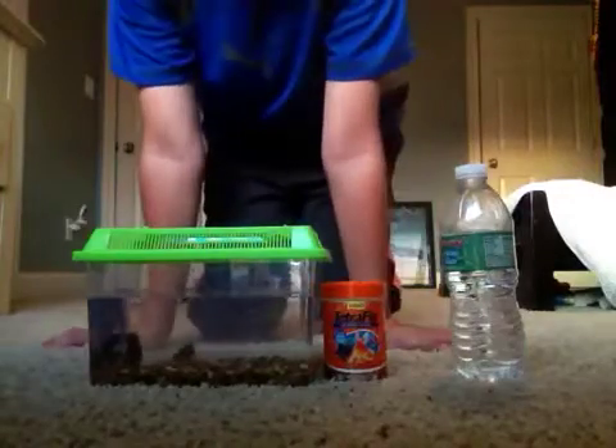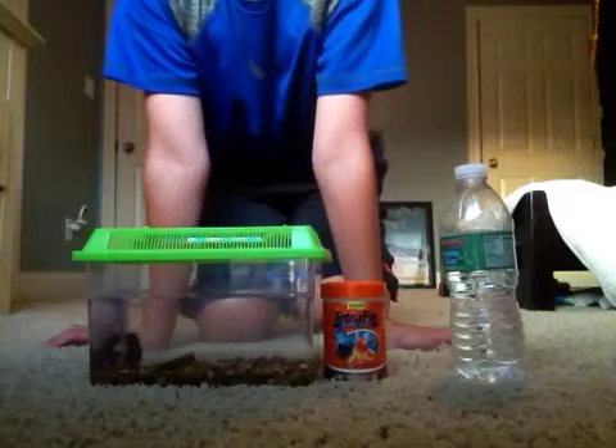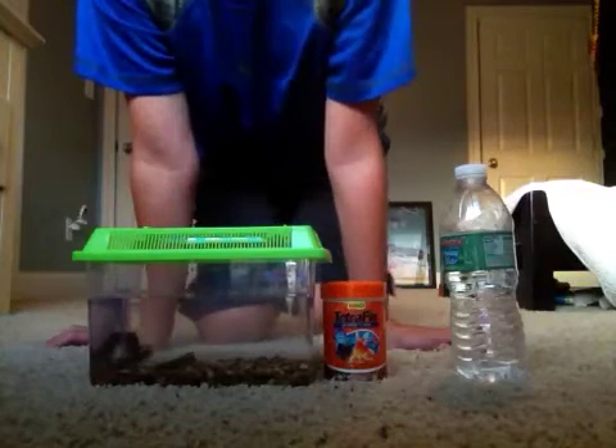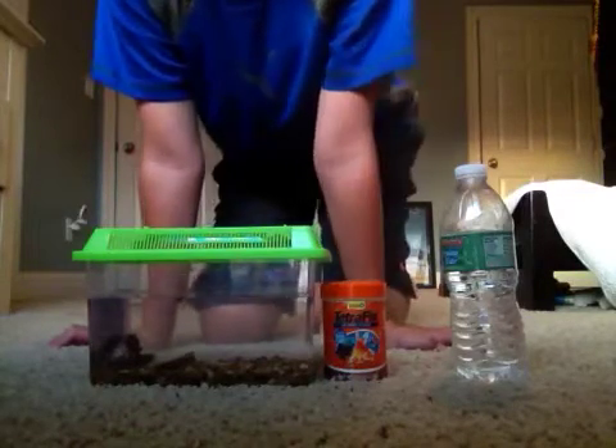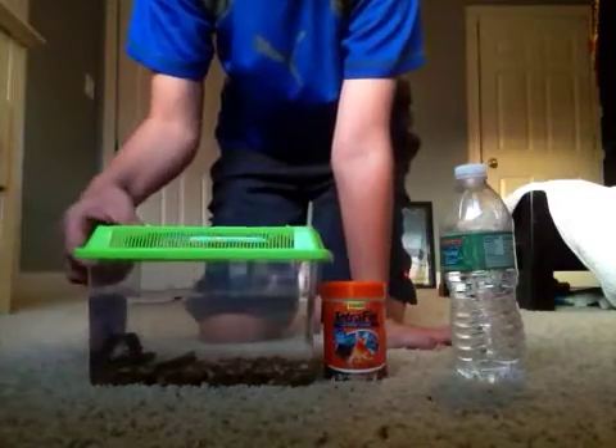Hey YouTube, this is just a quick video. So a lot of you might be by a pond, lake, river, or stream, and you might find these tadpoles and wonder what to do with them. Or if you want tadpoles, this is how to take care of them.